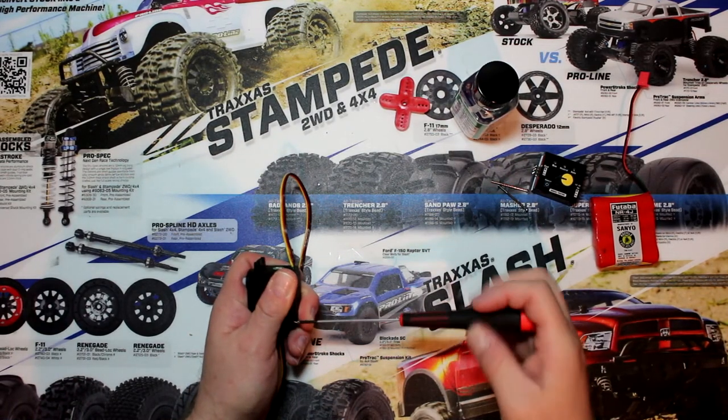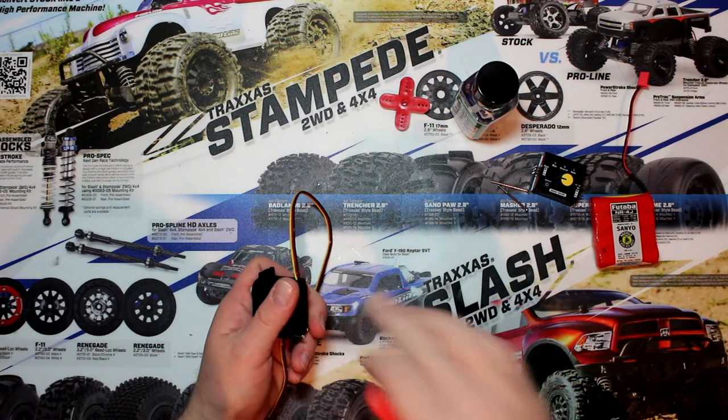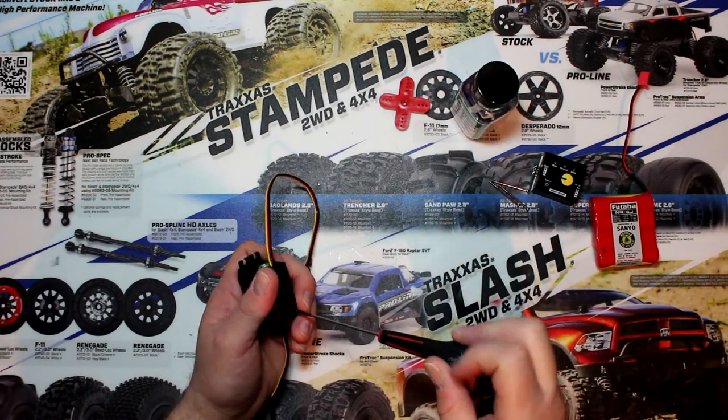I will put a link in the description where you can buy this conformal coating on Amazon. If you do use the link, I would really appreciate it guys — it is an affiliate link with Amazon.